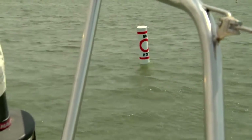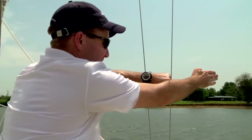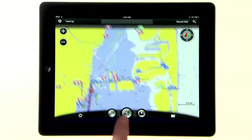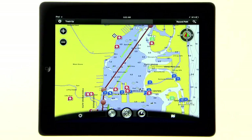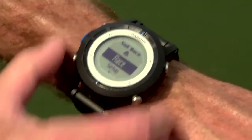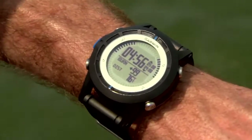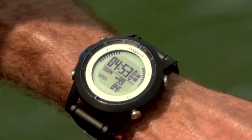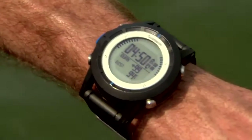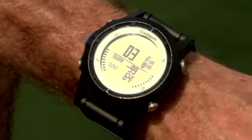If you're racing, you can create a virtual starting line, and the Quadex will help you time the start. There are three ways to enter the starting line: you can ping both ends of the start line, you can ping one end and enter the bearing of the start line, or you can simply input the waypoints from one of Garmin's software programs. Once you have the starting line created, activate the built-in countdown timer and the Quadex will calculate your burn time. A positive number indicates the time in seconds you'll arrive at the starting line before the starting gun, so scrub some speed. A negative number shows you'll arrive after the gun, so sheet in and go.